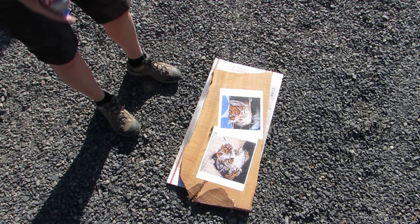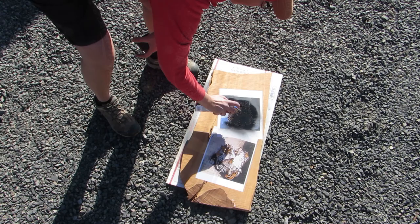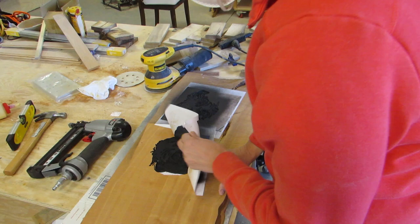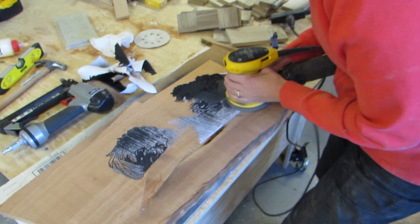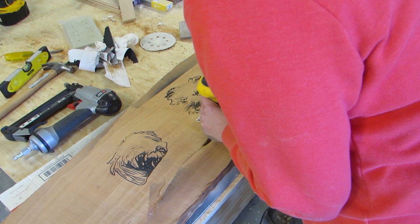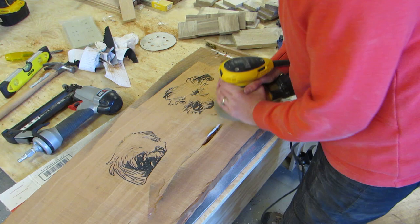Then I took it outside and painted the routered areas with the black primer. When that was dry, I took off as much of the paper that I could and sanded with 60 grit. I used 60 grit because I bought a big ol' container of it, but I could use something a bit grittier on this really tough alder — but the 60 grit worked really well. Then I sprayed with air again, and this is what I had so far.